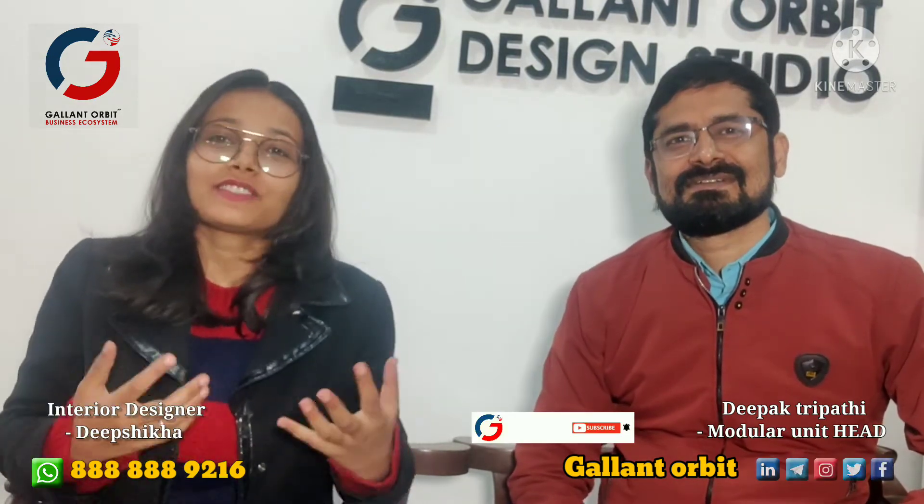Hi guys, welcome back to our channel The Gallant Orbit Show. Today we are with Deepak Tripathi Ji. These are all the manufacturer units of Gallant Orbit, which are complete and rated from Modular Furniture. Today we are going to ask some questions about Modular Furniture.